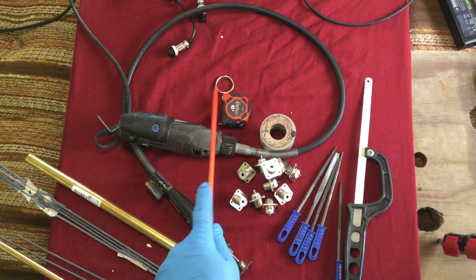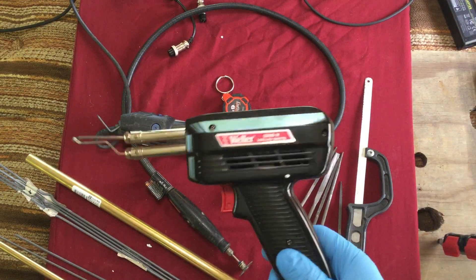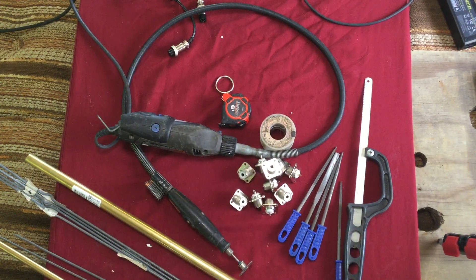You're going to need a tape measure, solder, and of course a soldering iron. You want a pretty heavy-duty one with a lot of wattage, because we're going to be heating up a lot of metal with that. So the hotter the better for the soldering iron.